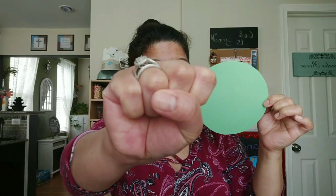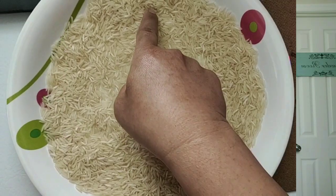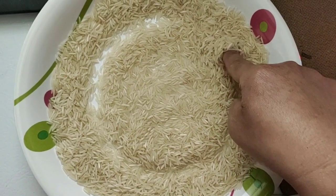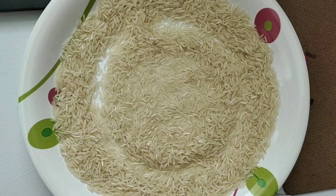Are you ready for the next shape, boys and girls? How many sides does this shape have? Zero. This shape has zero sides. Can you show me zero with your fingers? Zero — no fingers up. Zero means nothing, no fingers up. Let's write number zero together now. Curve from top and be a hero. Close the loop and make a zero.